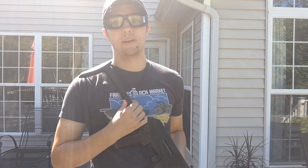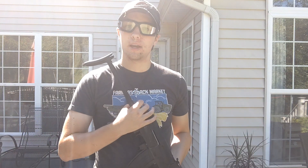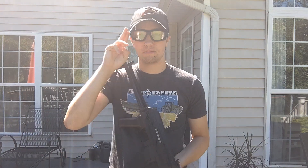I will leave a link in the description below if you want to purchase this gun for yourself. I will catch you guys in the next video. Peace.